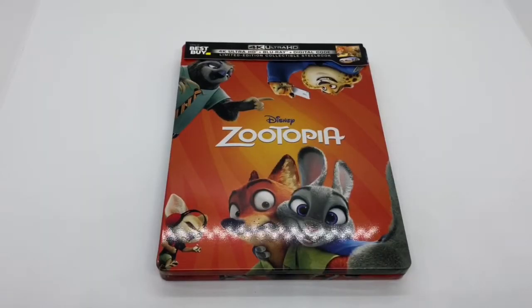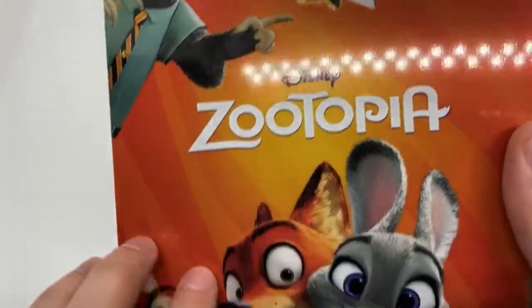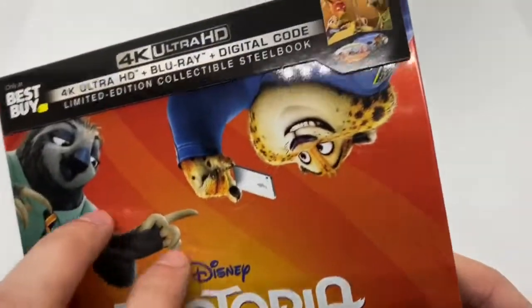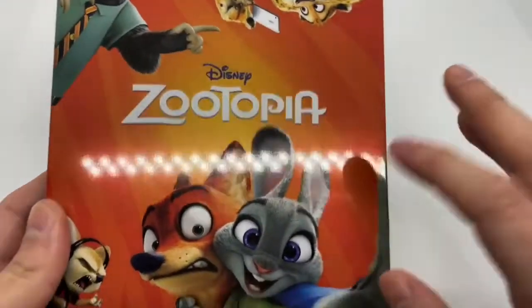Now that I got the wrapping out of the way, let's go ahead and check this out. It is a glossy finish — no emboss, no outboss, which kind of sucks. But I do like this artwork. This orange right here, very colorful. I like it.